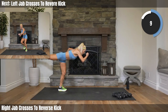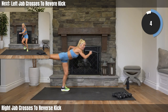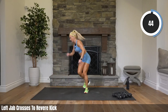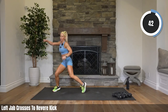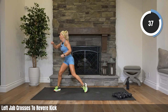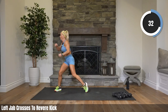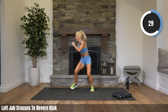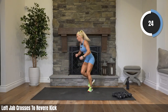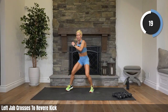Ten seconds — all we're doing is switching to that other side, my bad side. Switch it — boom boom boom, kick it! Come on, let's go. Push it with me. Putting power into every punch, into every kick. Doesn't have to be high, just has to be powerful.